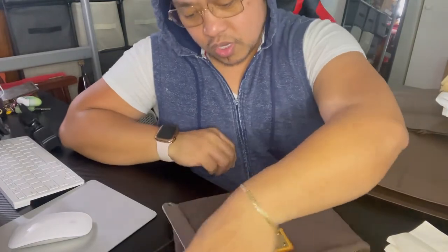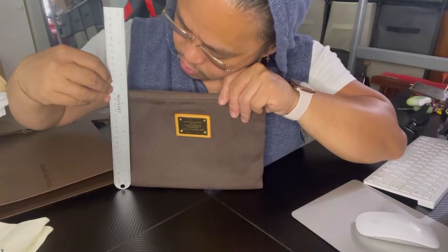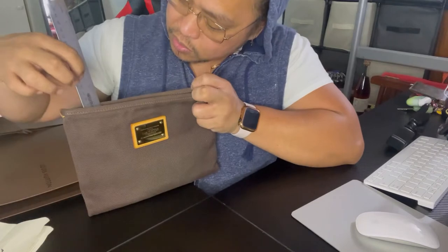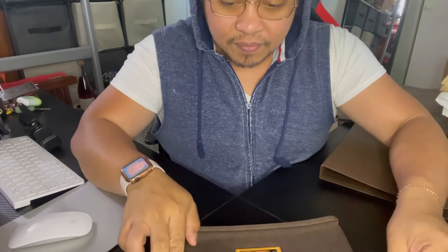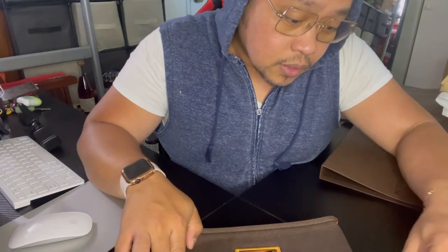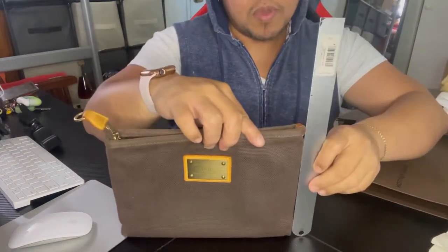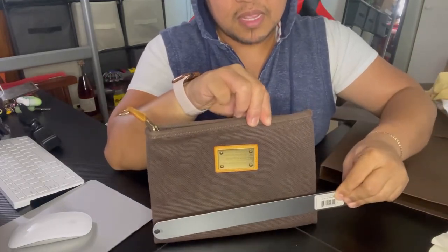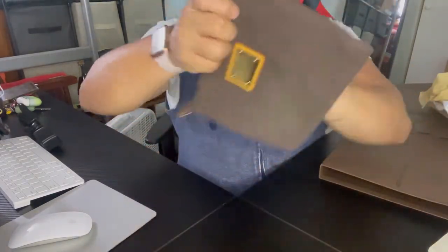Let me give you the measurements. From top to bottom it's five inches, same on the inside. And then from side to side on the front it's going to be about 10 inches.